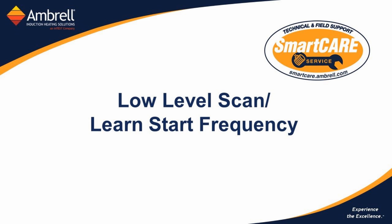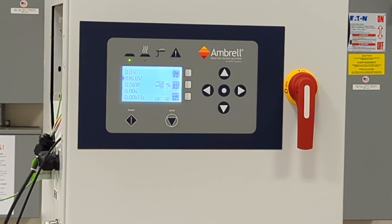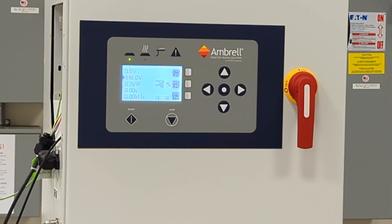AMBRO VPA Power Supplies have two utilities useful for determining tap and choke selection as well as the appropriate start frequency. Both of these features are located in the SYSTAT menu of your machine. Simply press the SYSTAT soft key and the features are located at the bottom of the menu.